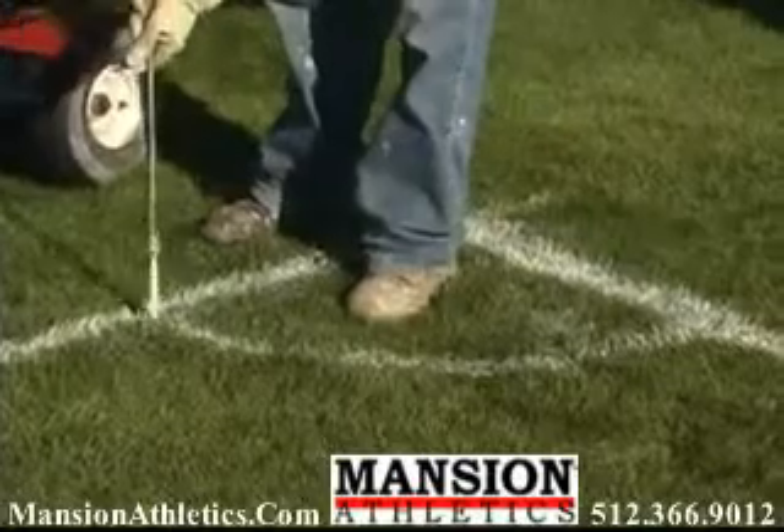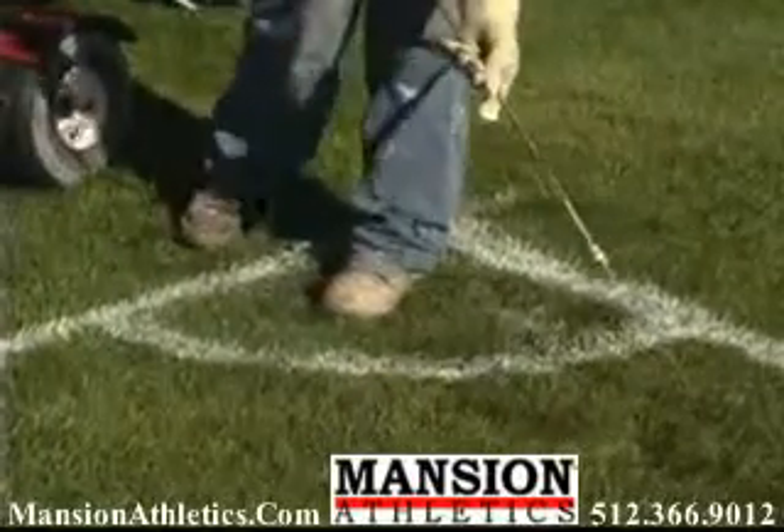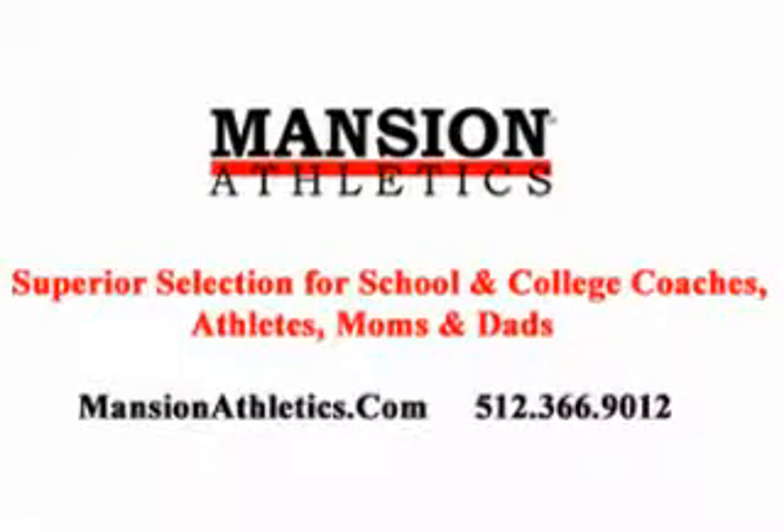A low pressure handgun kit with 12-foot hose and 24-inch wand extensions is available for painting field markings and stencils. Call now to find a dealer in your area.